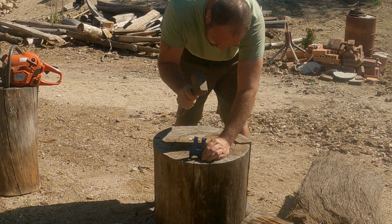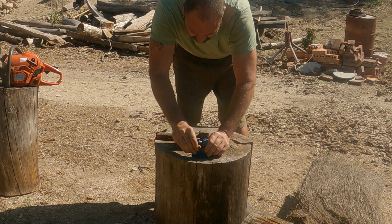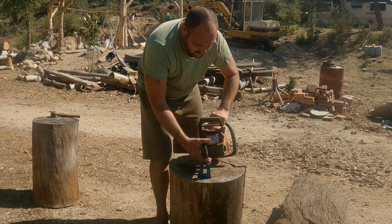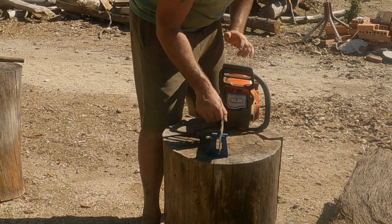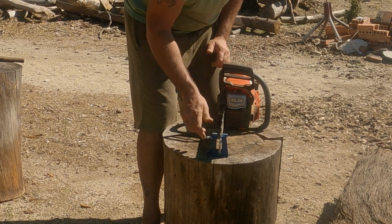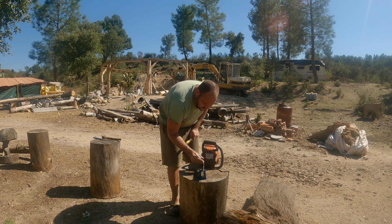Just bang it into the stump. Seems pretty solid. The chainsaw. Alright, let's see how it's going to go. Start from this one.